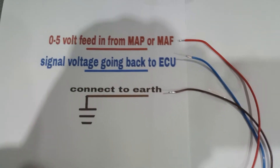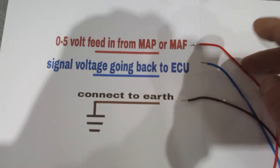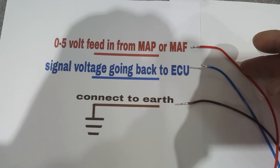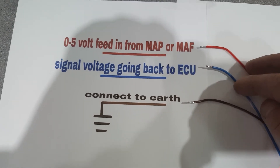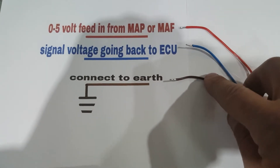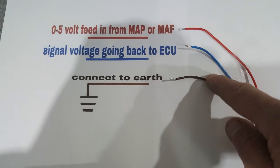You've only got three wires, as you can see there. You've got a feed from your MAP or MAF sensor, there's your signal wire going back to the ECU, and the third wire is just a brown wire that needs connecting to earth.